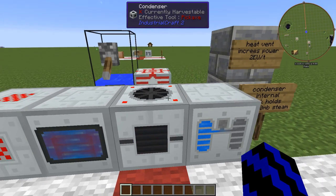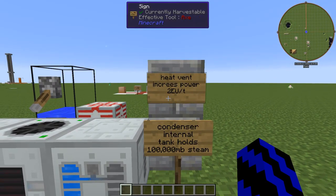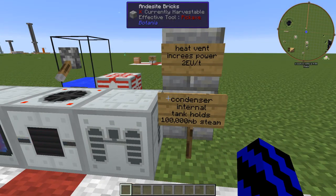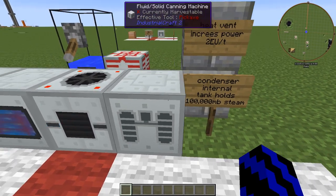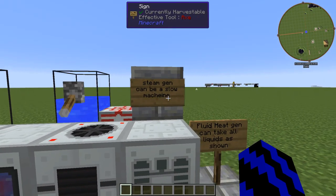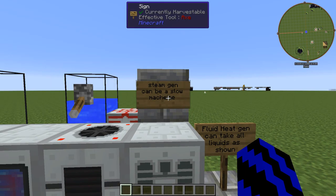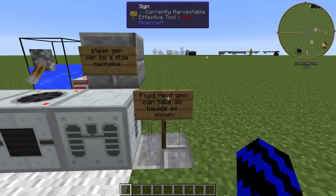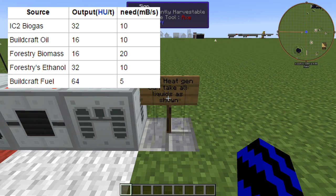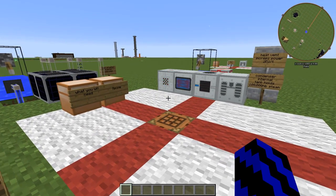So that is how you make coolant and distilled water, and you have learnt how to use the condenser as well. A couple more notes: heat vents increase power by 2EU in the condenser, and the condenser's internal tank holds 100,000 millibuckets of steam. The steam generator, as I said, is a little bit slow and I don't think there is any room for power or overclock upgrades — don't quote me on that. The fluid heat generator can take all liquids as shown. I hope this helped you in some way and you learned something. Until next time, thank you.